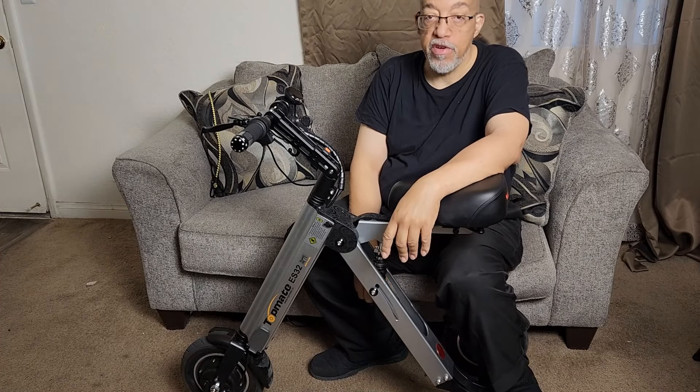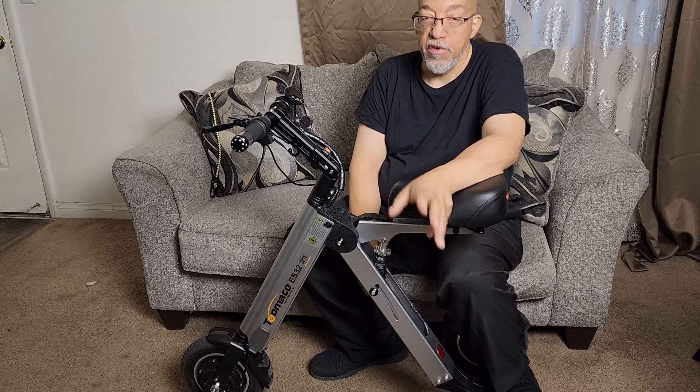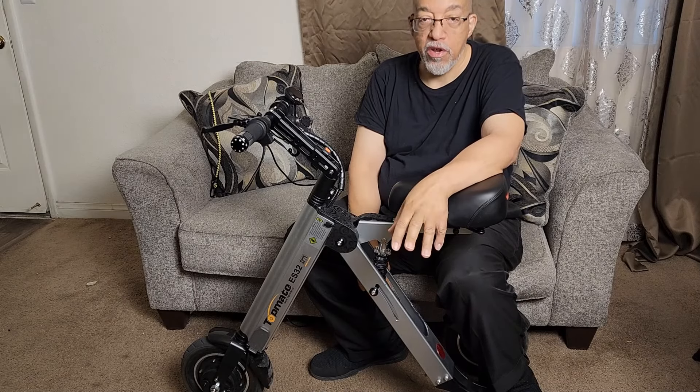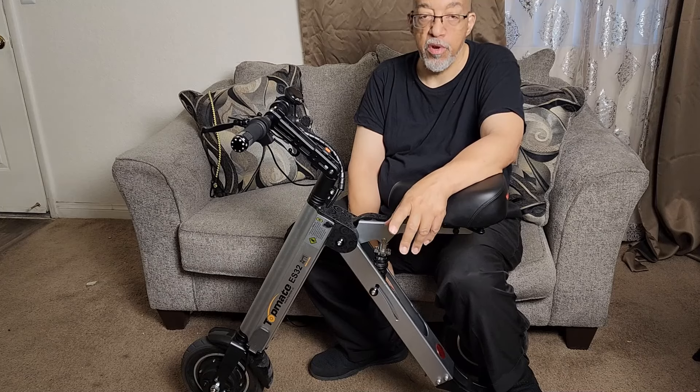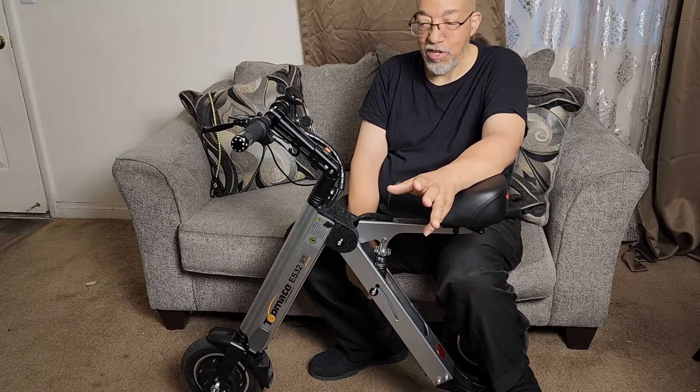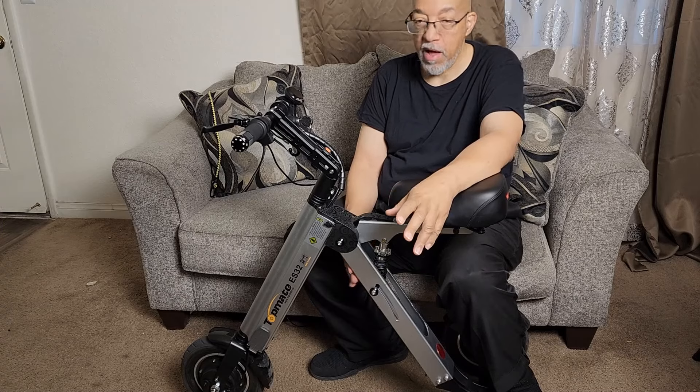It's a very smooth ride. It gets me where I need to go and back. I ride it on the bus and it's easy to put on the bus — sometimes they even lower the bus so I can roll it on, but I don't need to because it's pretty light, like 35 pounds or so.